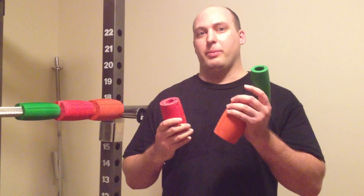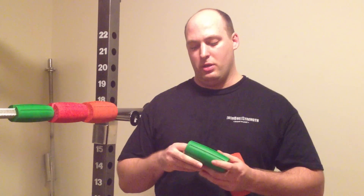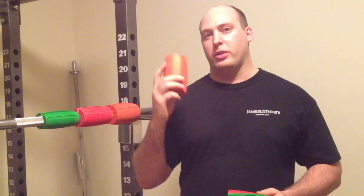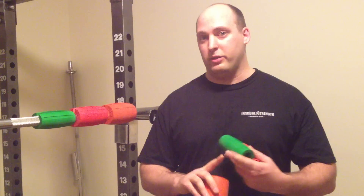So I have some advice for you. I use all three grips almost every single workout — minimum, I use these two. My advice to you is if you want to buy the 3.0s, do all your warm-up sets with the 3.0s. That way, you're still getting your grip work, and you're still warming up.